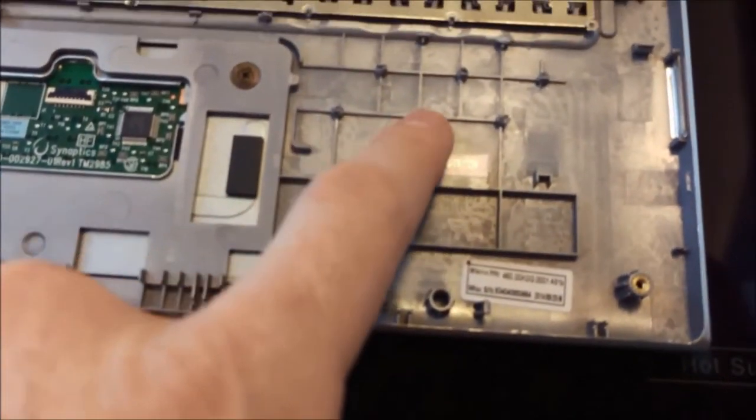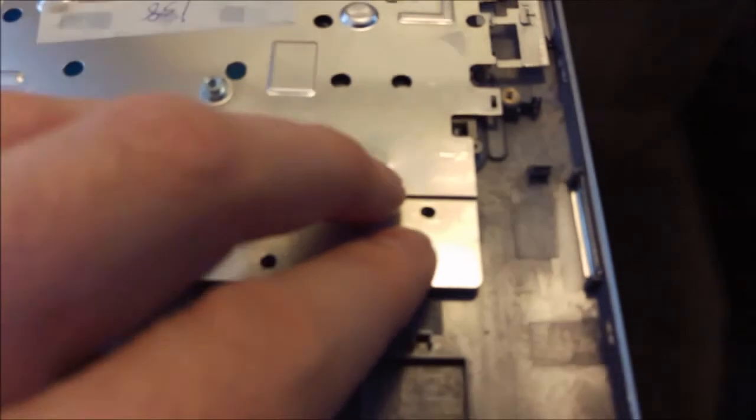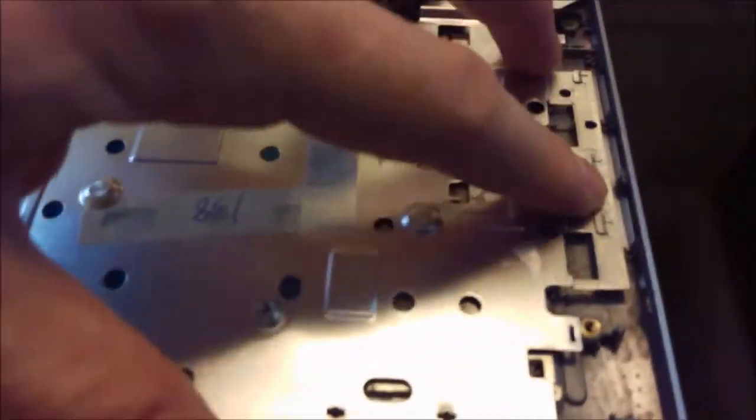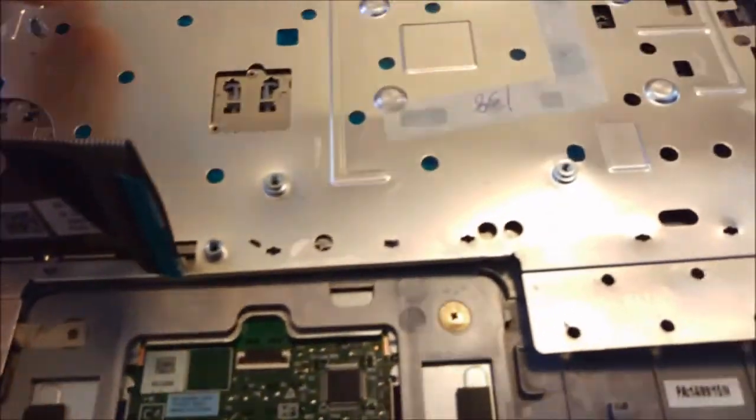Because you have these plastic points here all over the place. So what I did — I used the soldering iron to melt these plastic points all around to remove this metal plate.